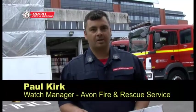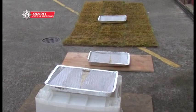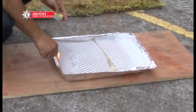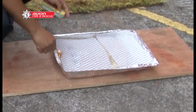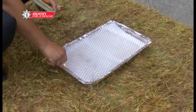Good morning, my name's Watch Manager Kirk from Avon Fire and Rescue Service. We're here today to demonstrate some of the dangers that can be faced using disposable barbecues. We've got three examples for you here: one on grass, one on wood, and one on plastic. We're going to see the effects they can have on the surfaces and the damage they can cause when they aren't being used correctly.